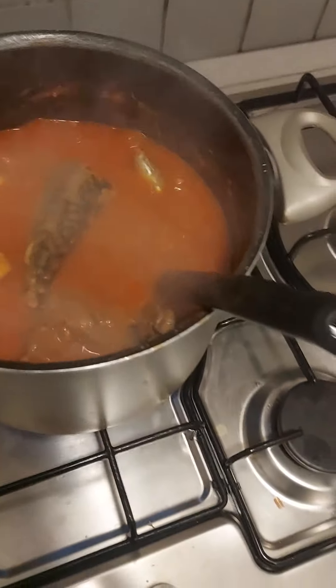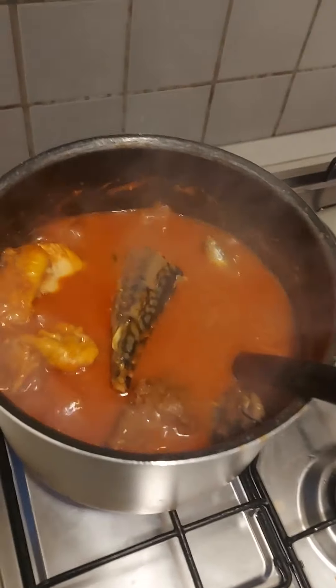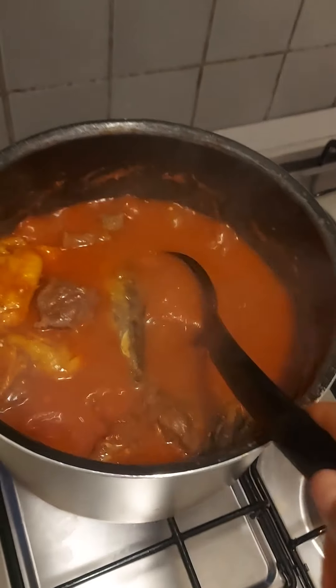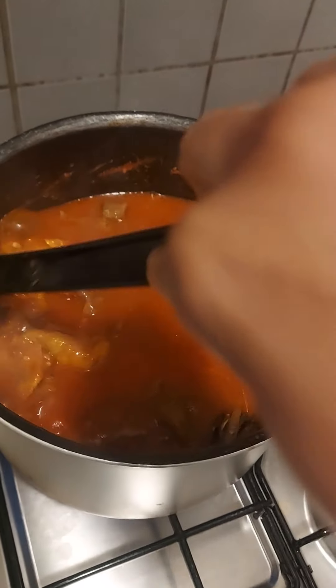I put one of these molly tomatoes — one of these — I pour all inside of it. Inside this place I have chicken, I have cow leg, I have fresh meat, and I also have fresh fish that I put inside.